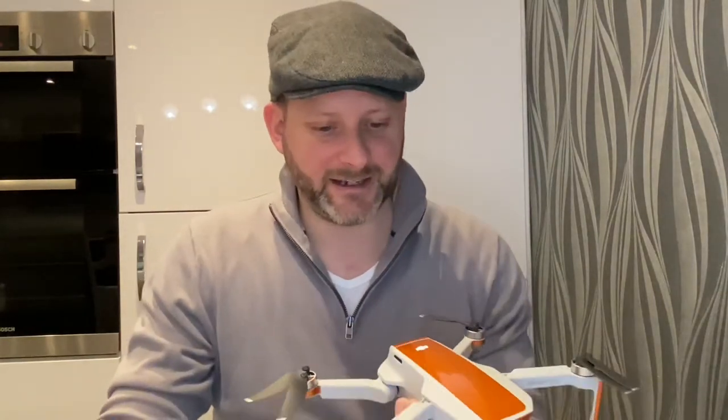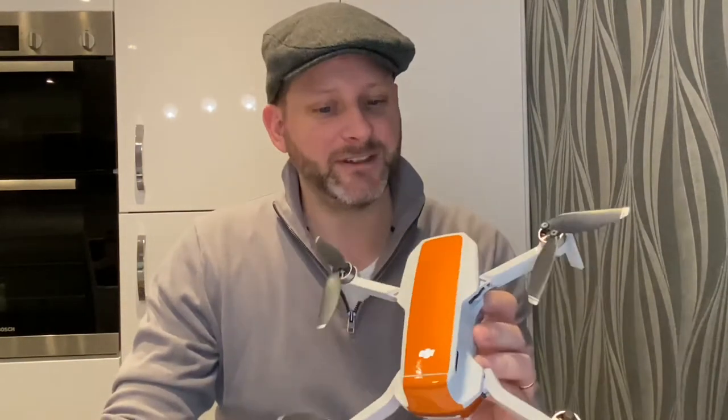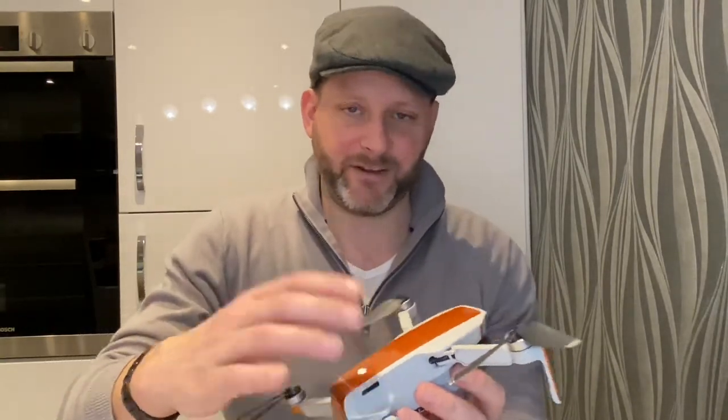There we have it — 45 to 50 minutes later and the wrap is on. It looks absolutely awesome; I'm really pleased with how it's turned out.